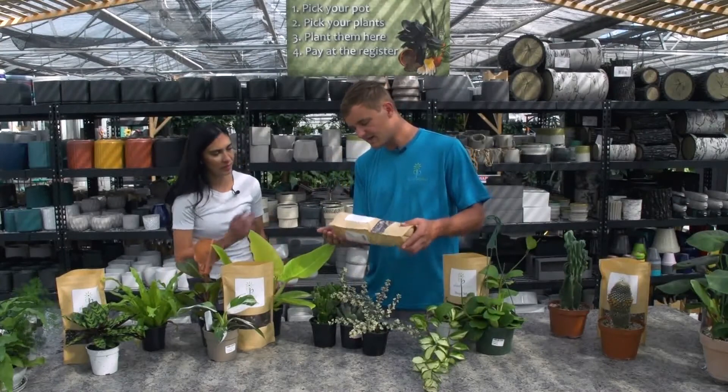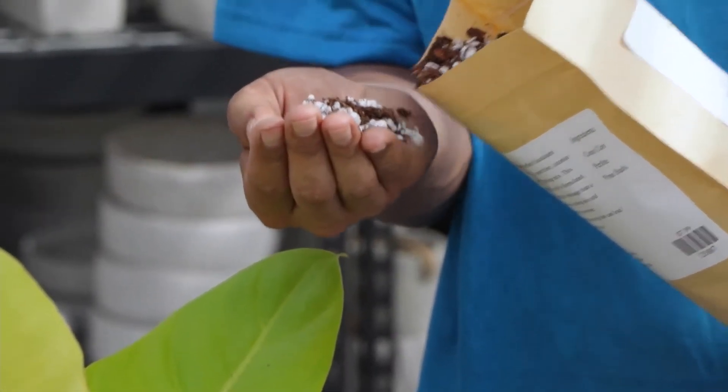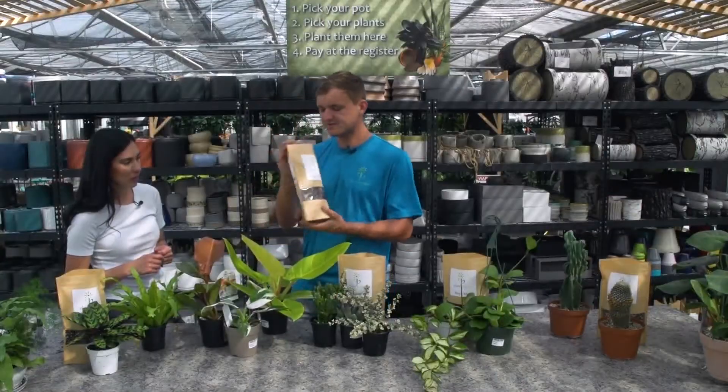The succulent mix here is another one. It's very similar to the cactus mix — it doesn't have the sand in it, but it has lots of perlite, plenty of bark, and then the coco coir, which is that ground-up coconut. It's going to hold moisture really well, but the perlite gives us enough drainage so we don't overwater the succulents and cause root rot.